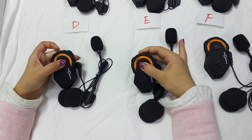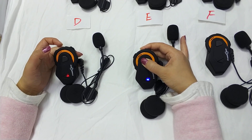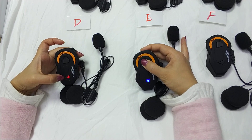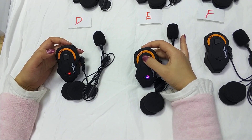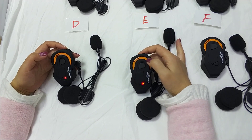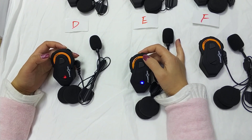We turn on the D and E intercoms. The light will be red-blue flashing color — that means they are in pairing status. We press any one button and it enters pairing.